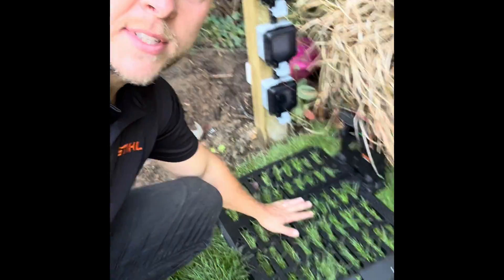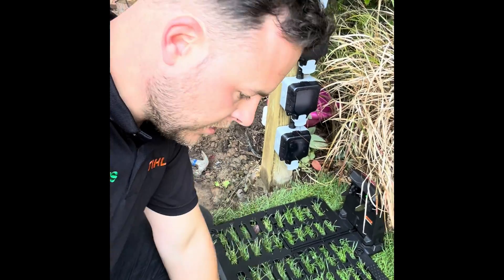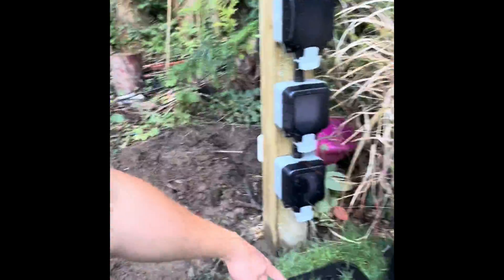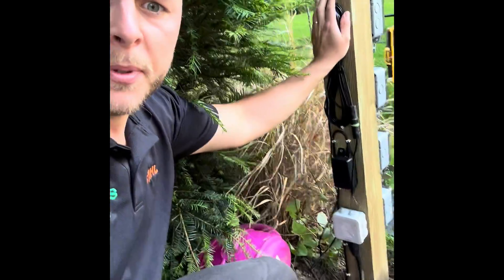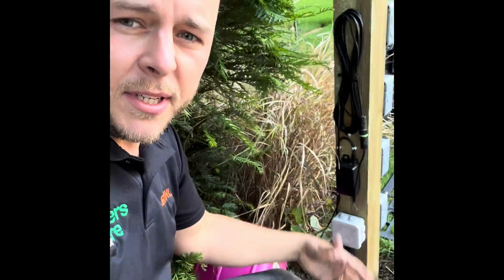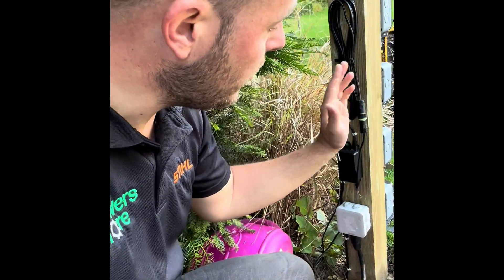We've got our power station connected to the ground now. The ground anchors are securely inserted, we've got power, and the green light is on. Around the back we have our 12-volt transformer and quite a lot of excess cable on this job, because the power source is right next to the charging station. We've neatly tacked all this up so it's off the ground — it's not going to get wet or nibbled by animals and vermin.